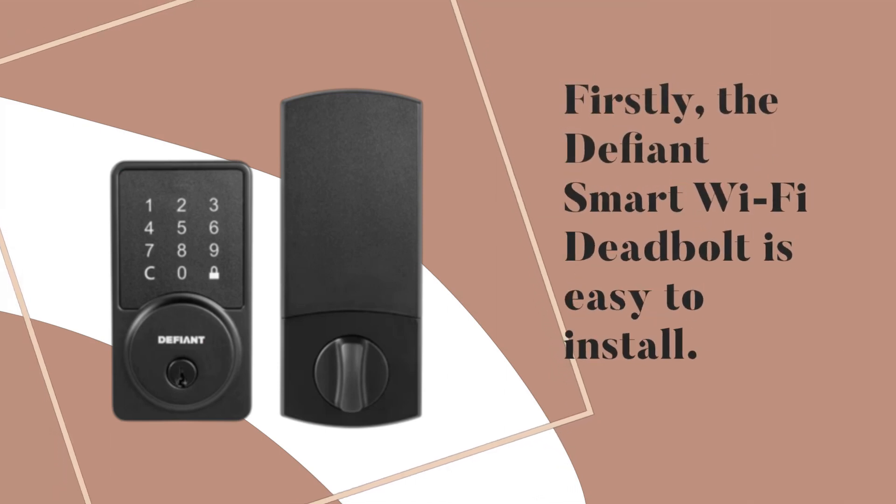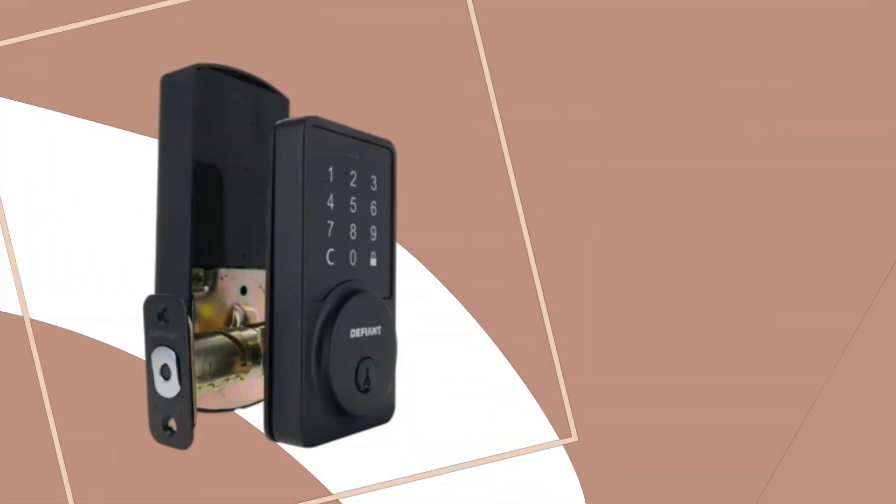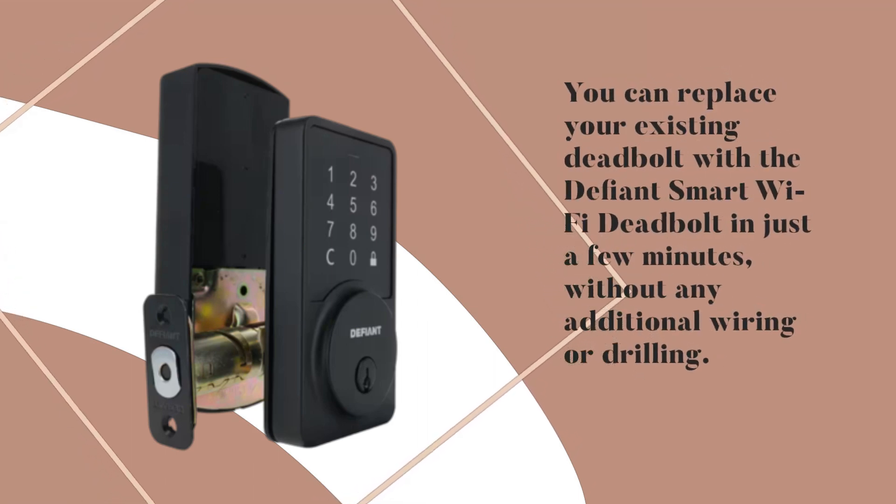Firstly, the Defiant Smart Wi-Fi Deadbolt is easy to install. You can replace your existing deadbolt with the Defiant Smart Wi-Fi Deadbolt in just a few minutes, without any additional wiring or drilling.